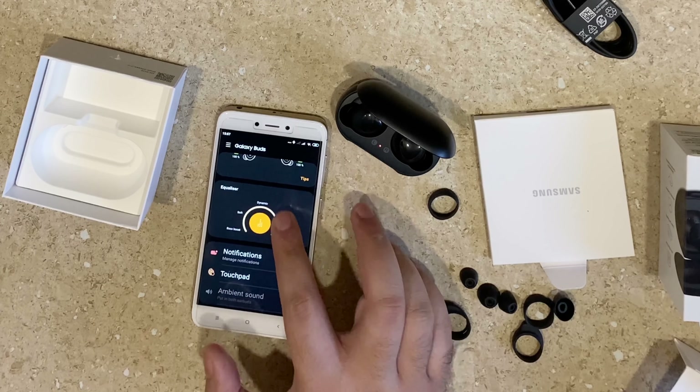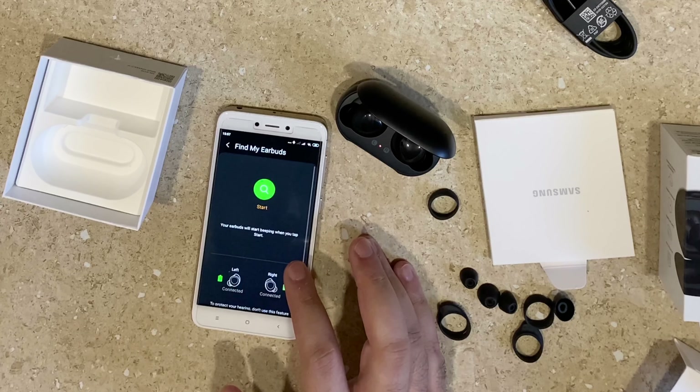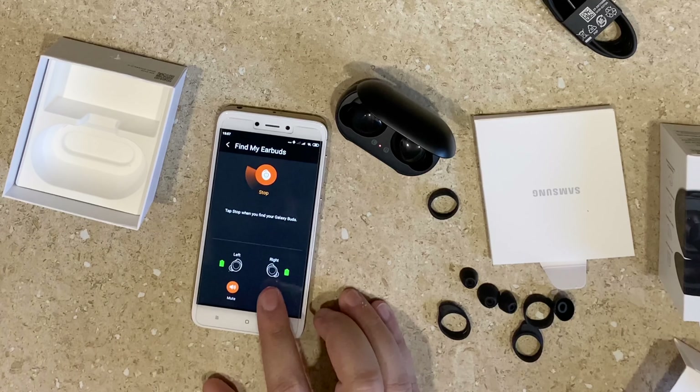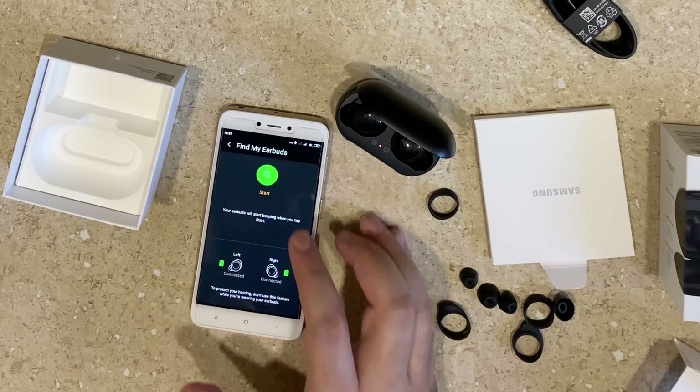These earbuds are feature-packed, right from an equalizer with five modes to choosing how the buttons function. The find my earbuds feature works seamlessly as well, ringing each earbud loudly until you find them, which is a definite plus point.